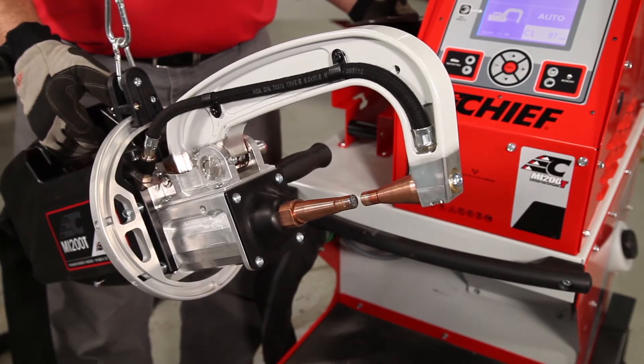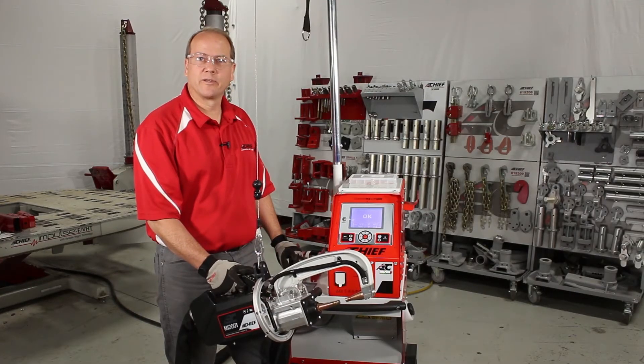And you're ready to start welding again. That's how simple it is to weld with the C1 arm.